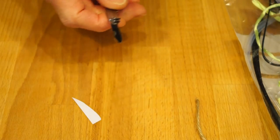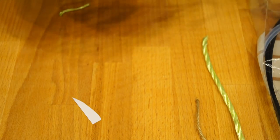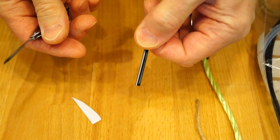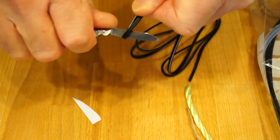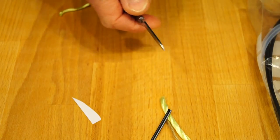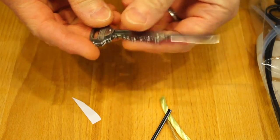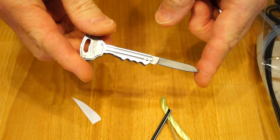I've got some twin core wire here — I wonder if it can hack its way through a bit of that. Well, yes it can actually! Nice. So we don't need to do too many cutting tests for this — it's not bad for the size of it. It's a bit uncomfortable on the hands to hold, but quite nice.